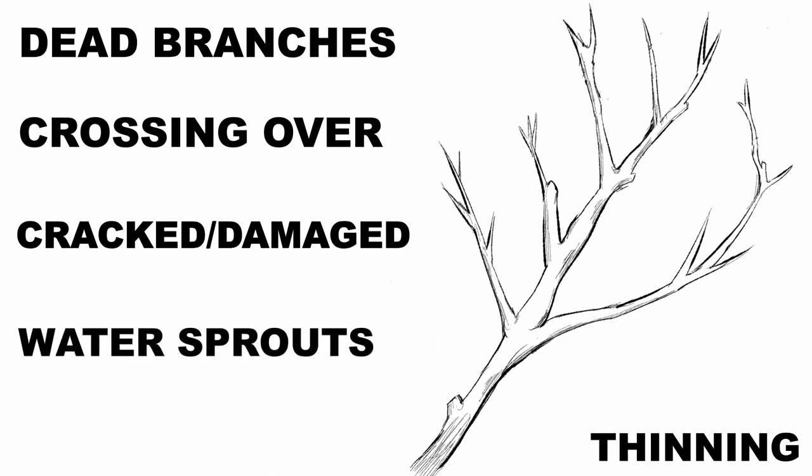I'll look to remove the water sprouts that are in the tree. Water sprouts are the ones that are growing straight up through the canopy and trying to take over. Also, I would remove suckers that are growing from the roots.